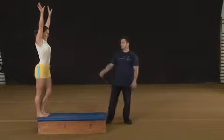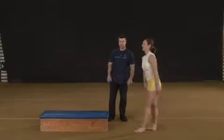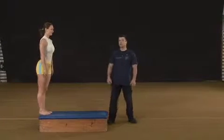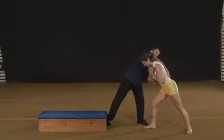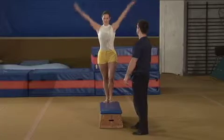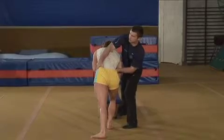Spot by holding the student's hips just like you would spot the standard cartwheel. As soon as the student makes the step, catch her hip with the near hand. The other hand catches the other hip. Help to pull hips forward and let go only when the student has landed.